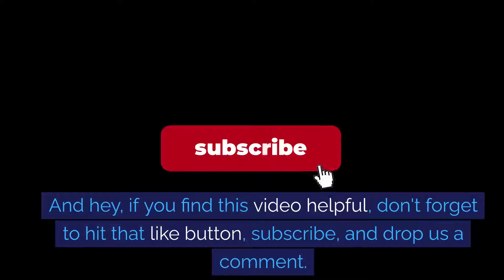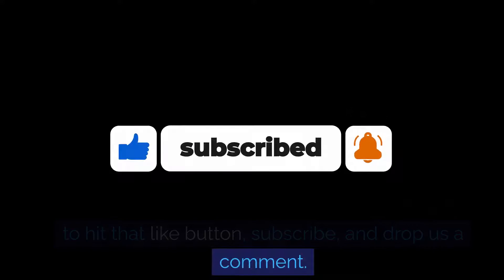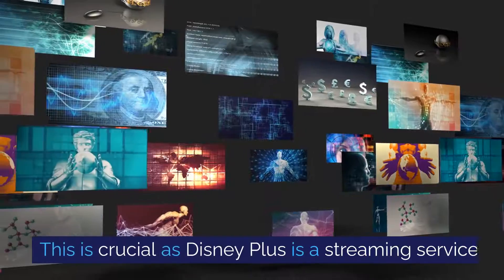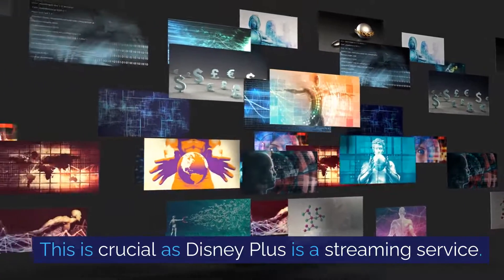And hey, if you find this video helpful, don't forget to hit that like button, subscribe and drop us a comment. First things first, ensure your smart TV is connected to the internet. This is crucial as Disney Plus is a streaming service.